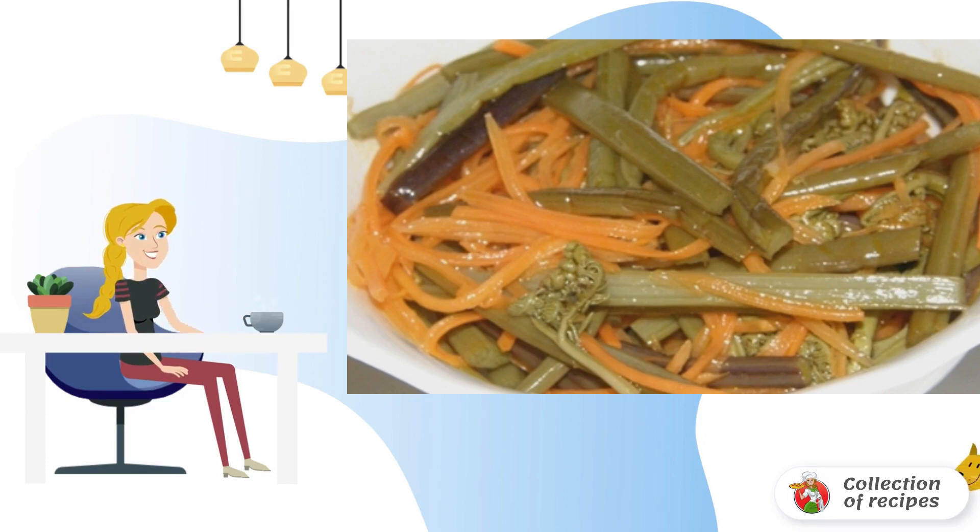Arrange the salted fern in jars and pour salted brine — one part salt to five parts water — adding ascorbic acid at 0.5 grams per liter. Roll up the jars with lids and store jars of fern in a cool place.